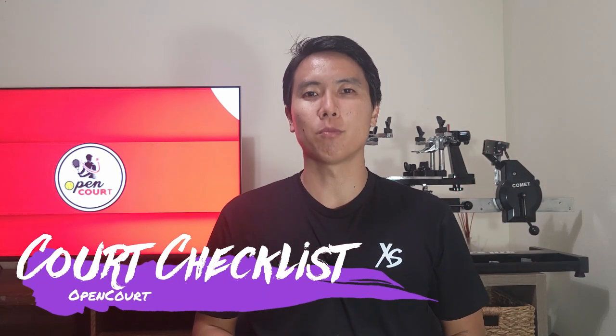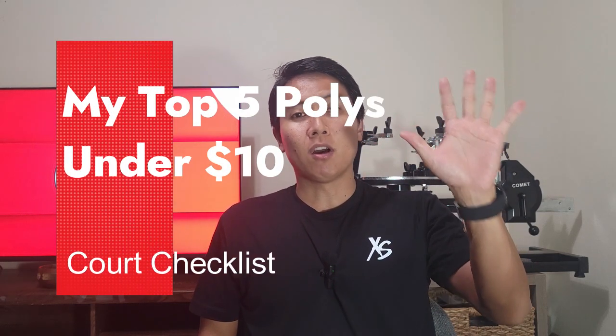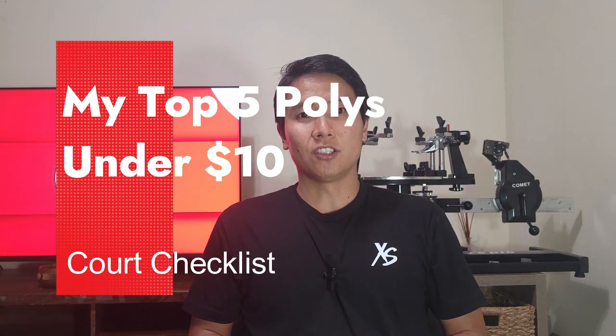Welcome to another edition of the Court Checklist here on Open Court. Now that the holidays are upon us, you're probably thinking of giving gifts — maybe tennis products like strings. Unfortunately, the cost of playing tennis is getting more and more expensive with inflation and supply chain issues, but that doesn't mean some value can't still be had. Today I'd like to introduce my personal top five favorite polyester tennis strings under ten dollars.